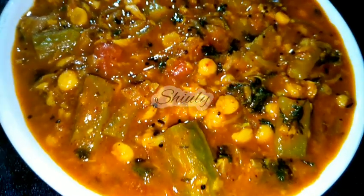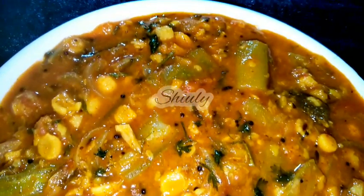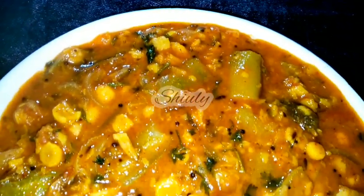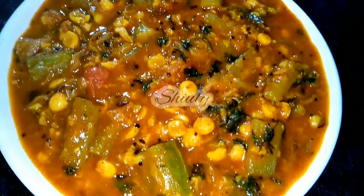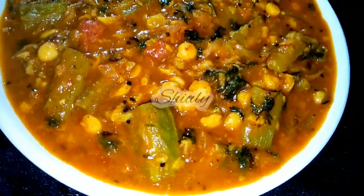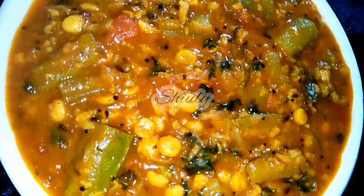Hello guys, here is Siuli and you are welcome to my kitchen. Today I am going to show you how to make a super tasty rich goat curry — that means toorai curry — with chana dal, that means chickpea lentils. It's a very easy recipe and very tasty with boiled rice, roti and chapati. So guys, let's see the recipe.